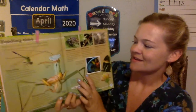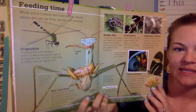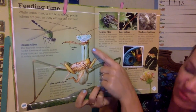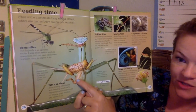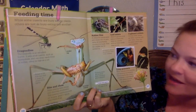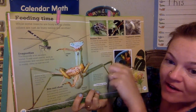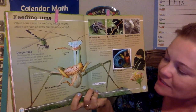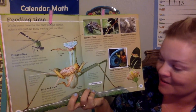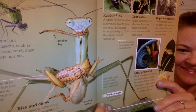Let's read a little book about them — it says 'Feeding Time.' While some insects are busy eating plants, others are just as busy eating one another. Some insects have biting and chewing mouth parts. This praying mantis pounces on its prey, the cricket — so the cricket is the prey and the praying mantis is the predator. The praying mantis pounces on its prey and grips it tightly and chews it up. This praying mantis has a cricket leg in its mouth! Spines on the praying mantis's front legs help it grasp and hold on to its prey. A praying mantis can sit for hours very still, just waiting for a bug it can eat to come by.